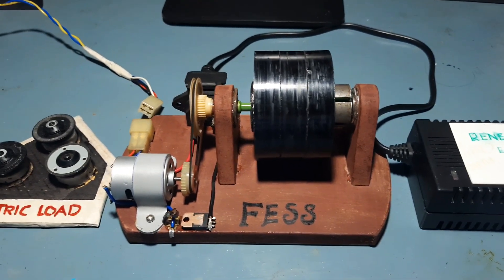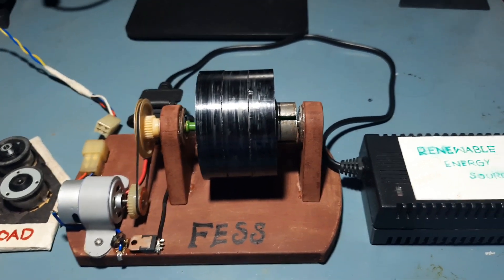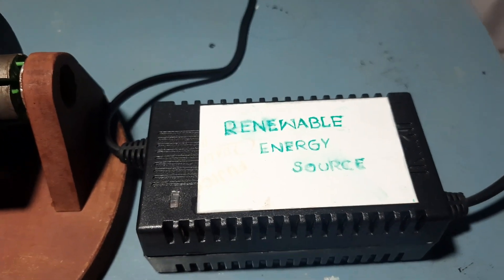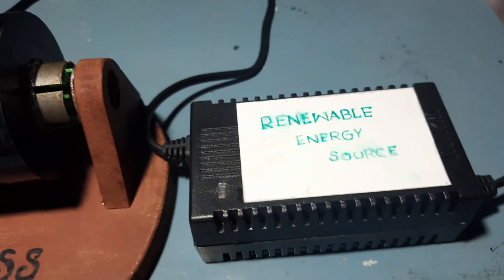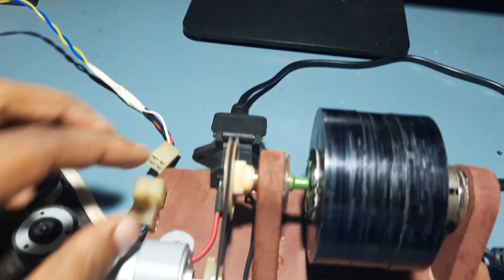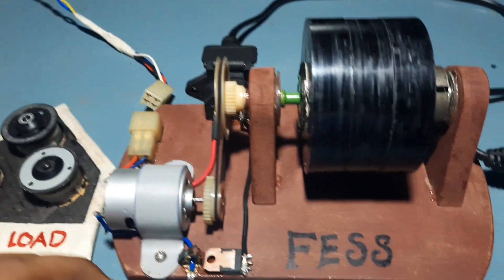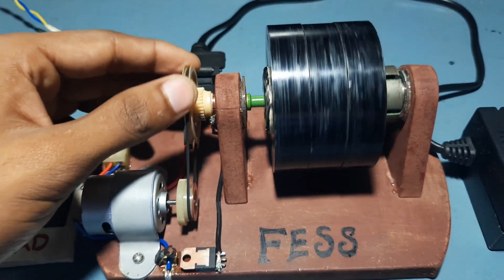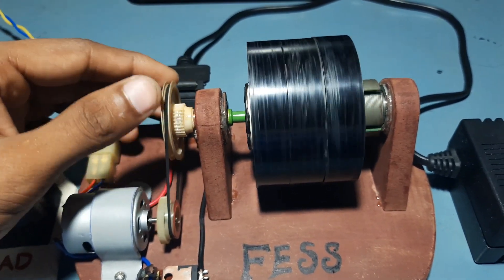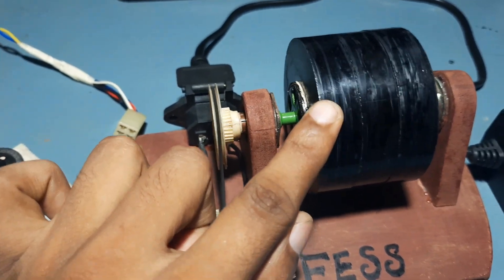Here you can see the flywheel energy storage system, or simply called FESS. Basically, first is the renewable energy source — a 12-volt DC supply — and this is connected to the socket. The socket is connected to the motor through a push-button switch, and this motor is connected to these gear wheels and belt, so this gear will turn the flywheel.